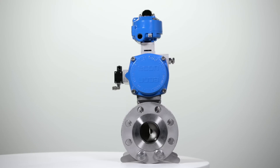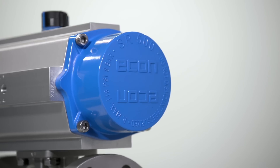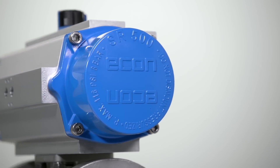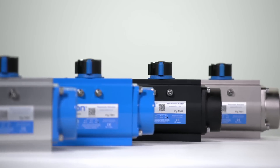Econ actuators have a hard anodized aluminium body, epoxy coated end caps and stainless steel bolting. A complete stainless steel 316 actuator suits extremely corrosive environments.